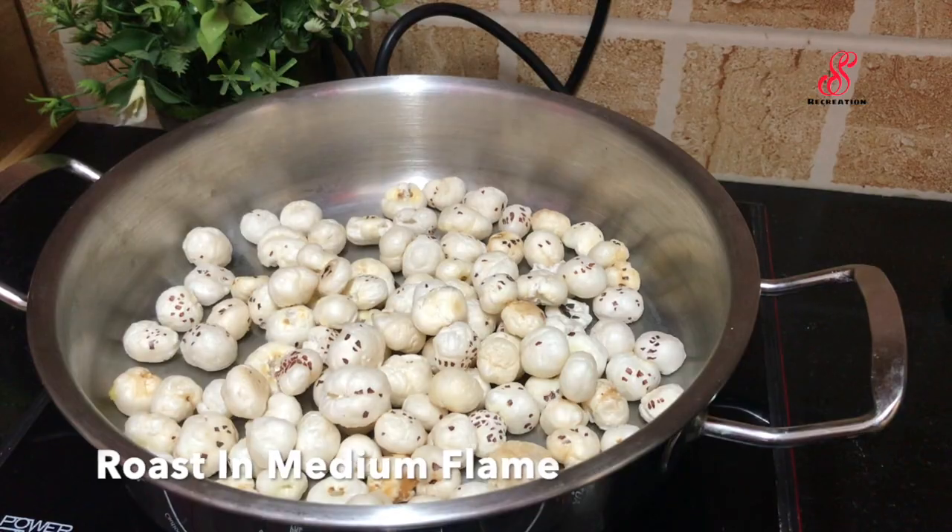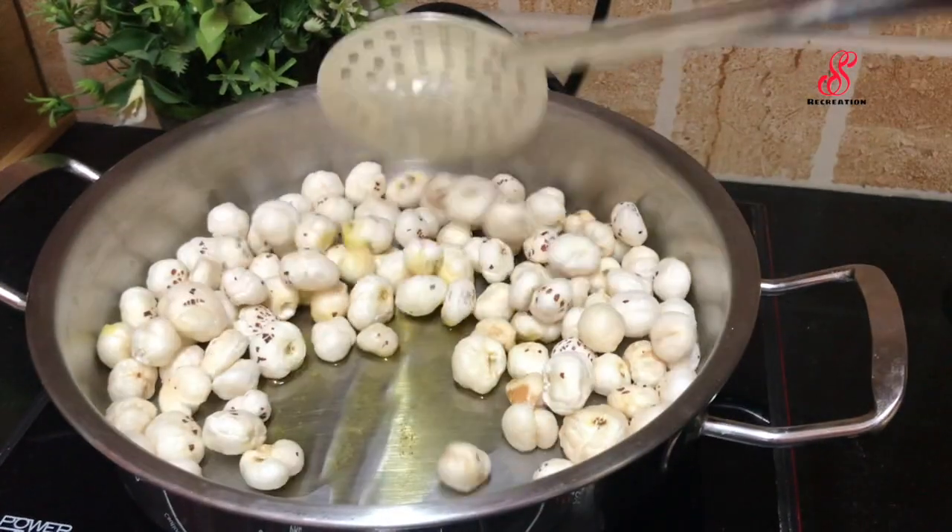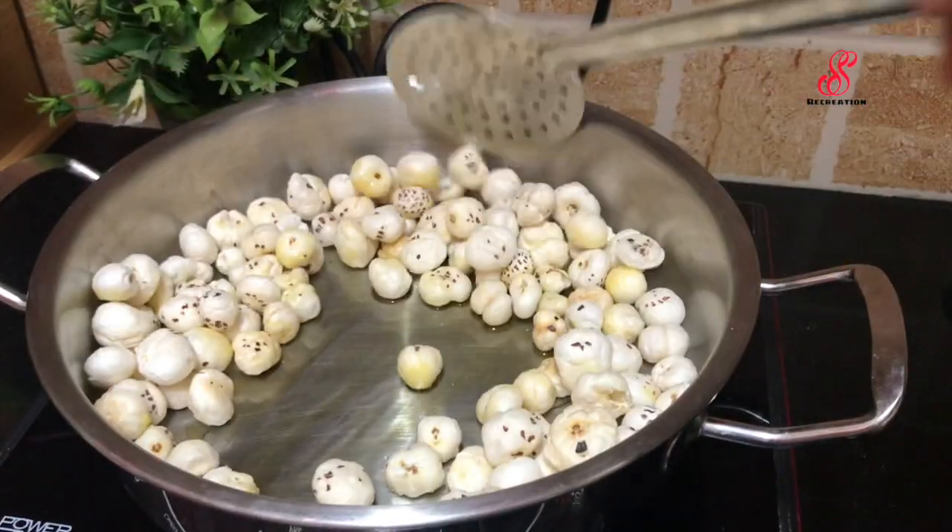There are health benefits in lotus seeds. They are very good for diabetes patients. You can also add some protein.